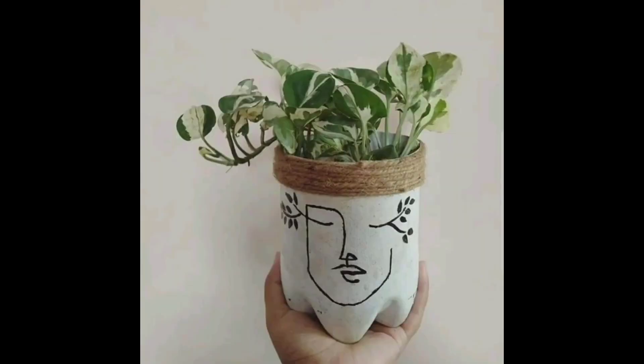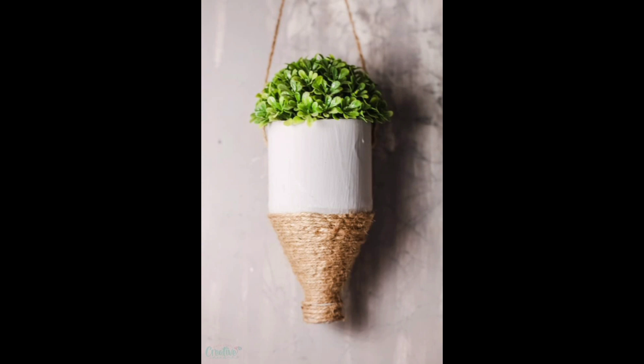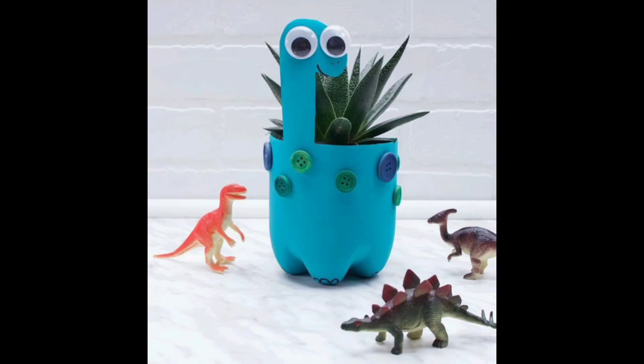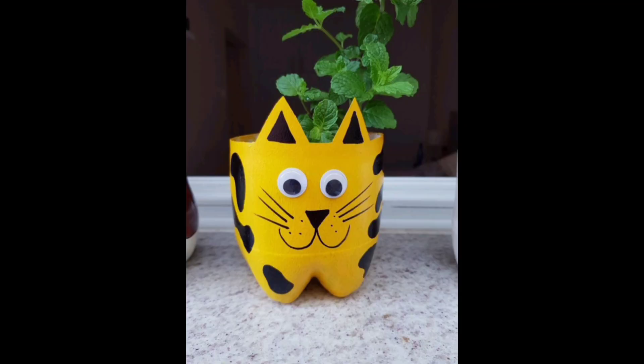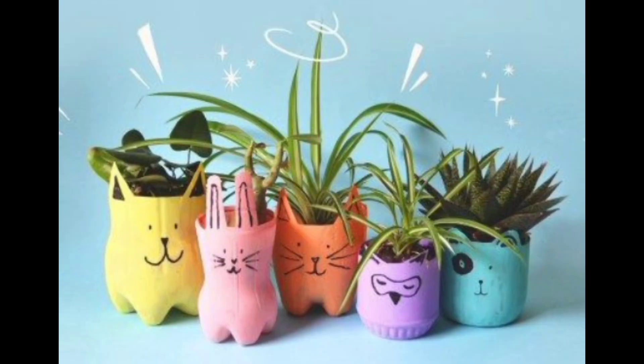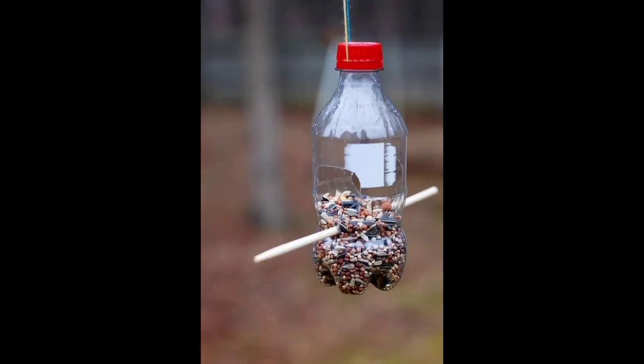The first project is plant bottle planters. Give your green friends a quirky twist by turning plastic bottles into adorable plant pots. Cut the bottles into various shapes, add googly eyes, and paint them in vibrant colors. These lively characters make perfect planters for small indoor plants, bringing a touch of whimsy to your living space.